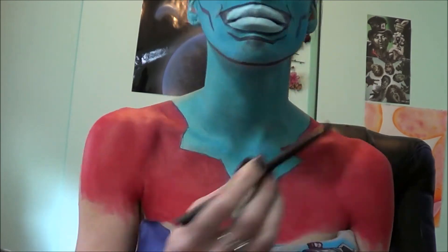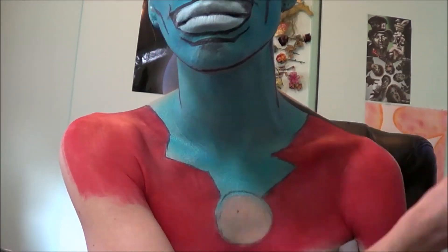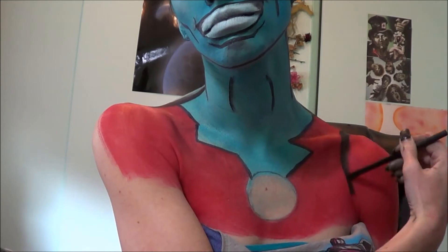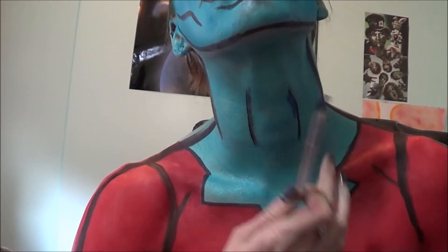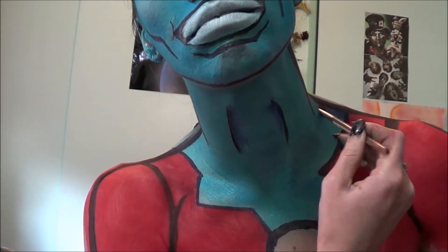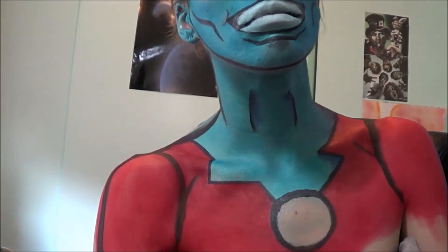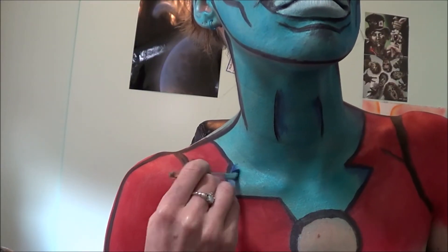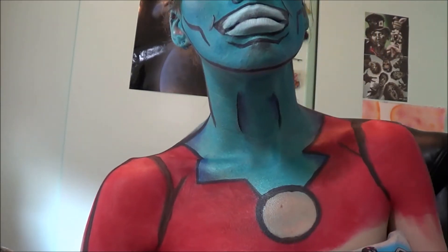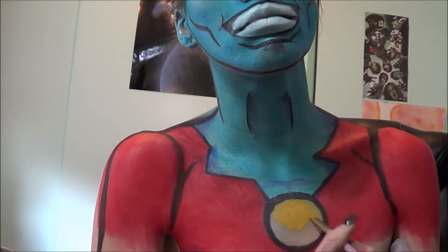Taking the black color, I'm just going to add some more detailed lines. Then taking a bright blue color from the Urban Decay Electric palette, I'm going to be putting some shadows in underneath my chin and on the little lines of my neck. Then taking a yellow color from the Ben Nye Aqua palette, I'm just going to fill in that circle.